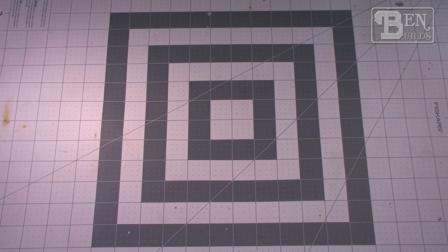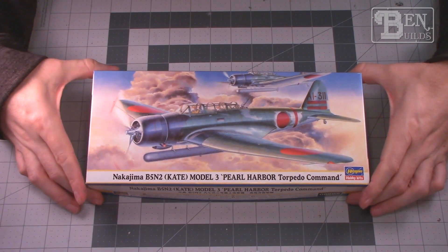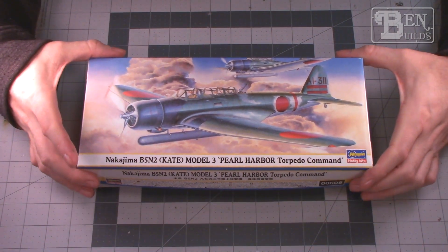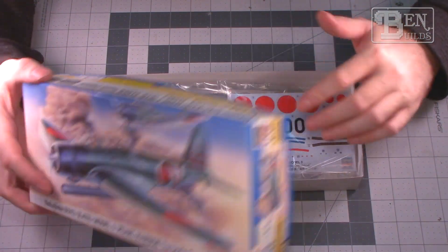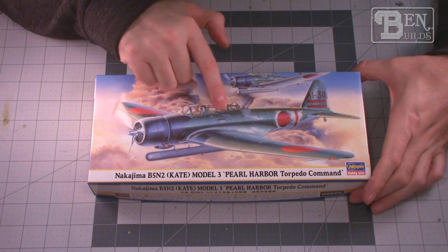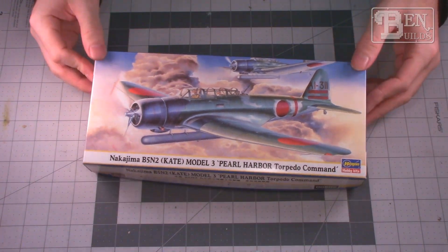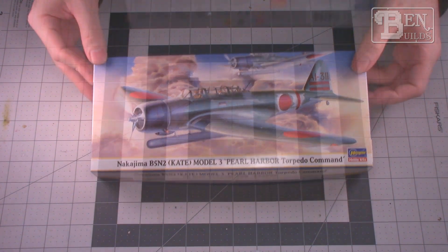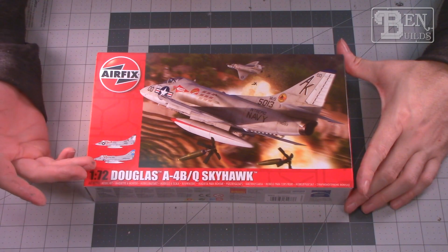Another kit is the 1/72 scale Nakajima B5N2 Kate, the Pearl Harbor torpedo command version. As you can see, all these kits are brand new and have not been started. I've always wanted to build a Kate so this would work perfectly, though I have to tell you this canopy is going to be a nightmare to attempt to mask — I'm not looking forward to that.